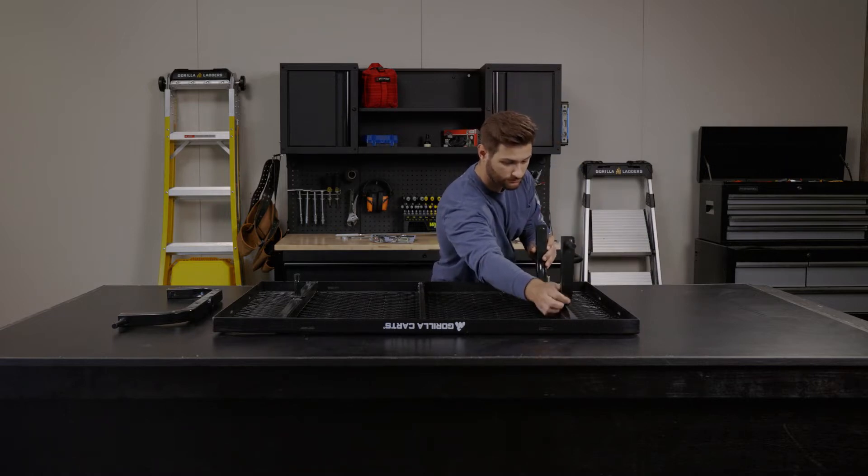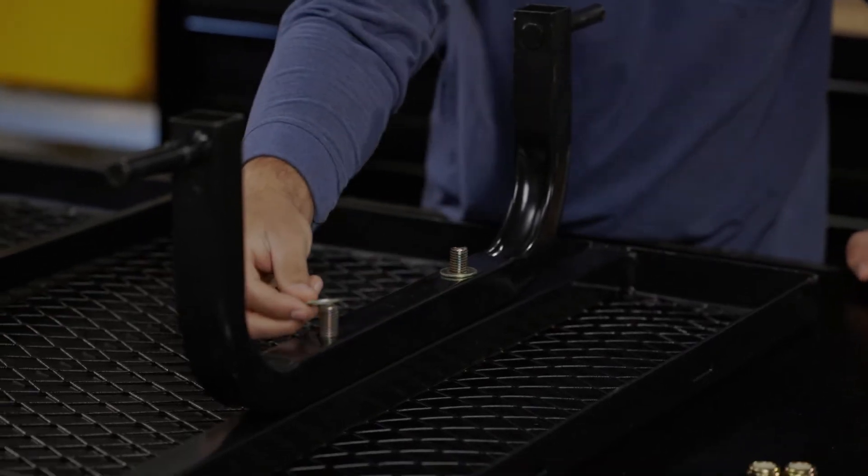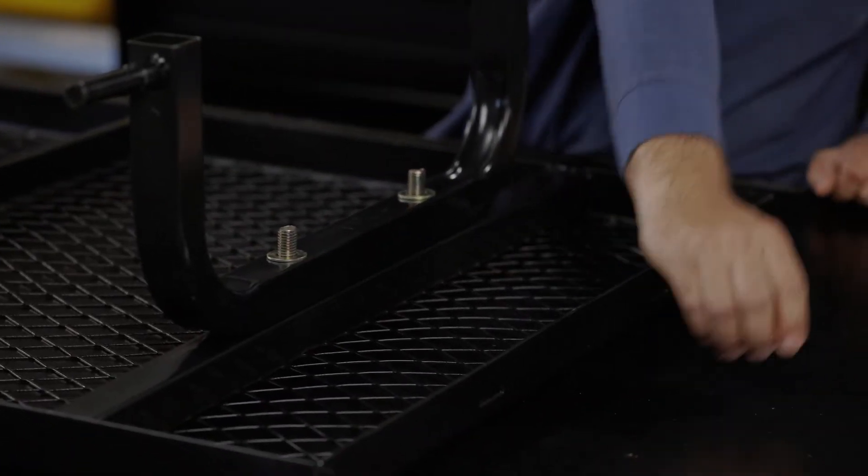We're going to bolt on the rear axle. Use the washer and two nuts provided, then tighten everything down.